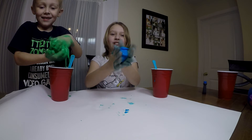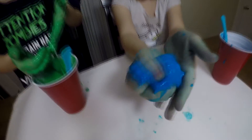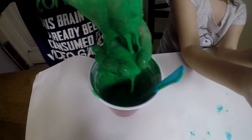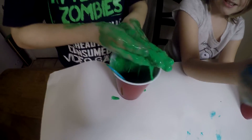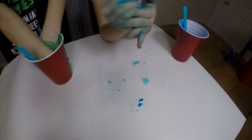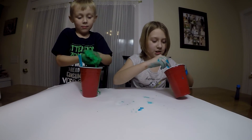There we go — here you have it, here's our slime. Brayden's turned out a little bit watery, I don't know why, but it feels good to him. Mine turned out just the way slime is supposed to be. Thanks for watching, be sure to subscribe!